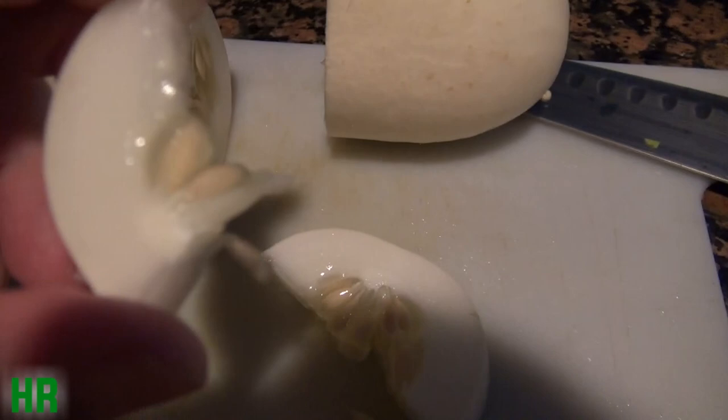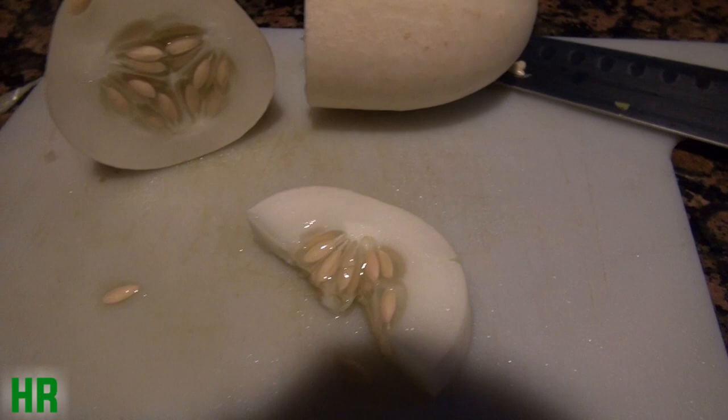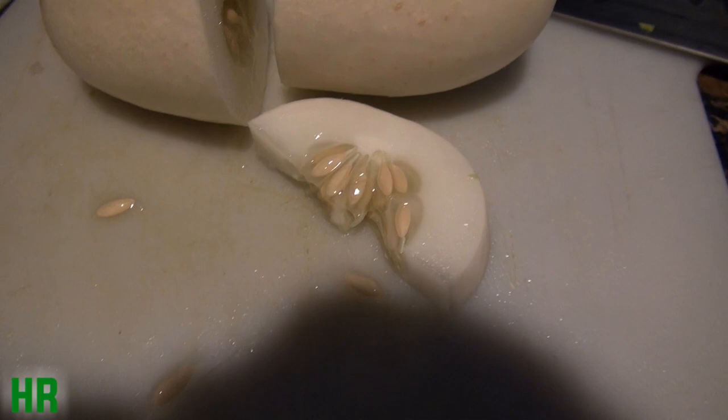Let me take another bite. Yeah, the rind part of this is very mild — it wasn't bad at all, actually. It's just the seeds were a little bitter, and that's probably because I left it. Anyway, I like the cucumber. I would probably recommend you grow this instead of like the normal straight eights and national pickling cucumbers.